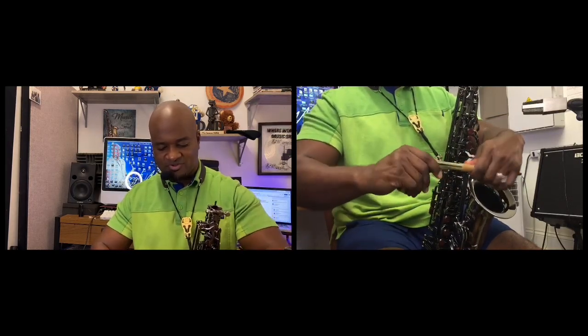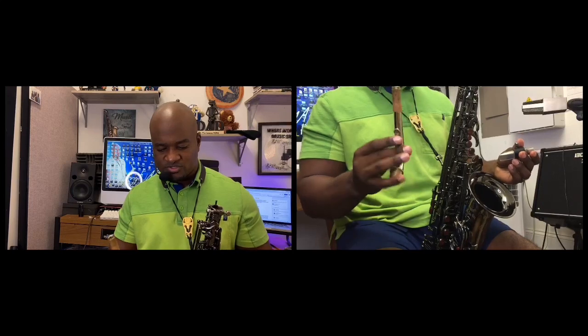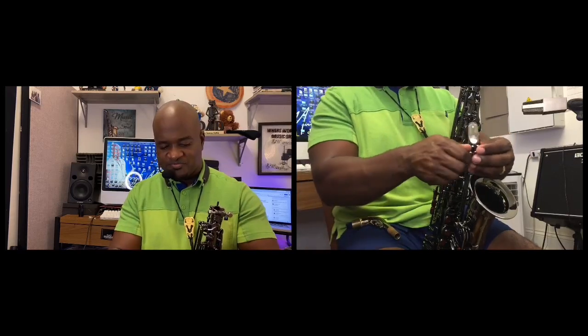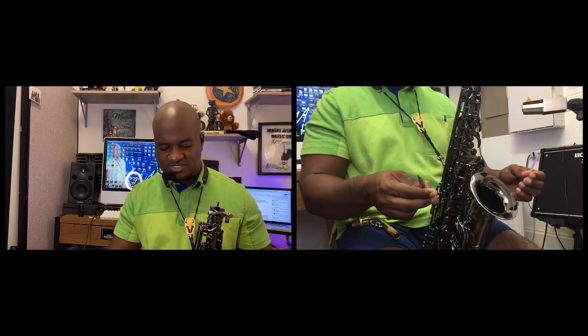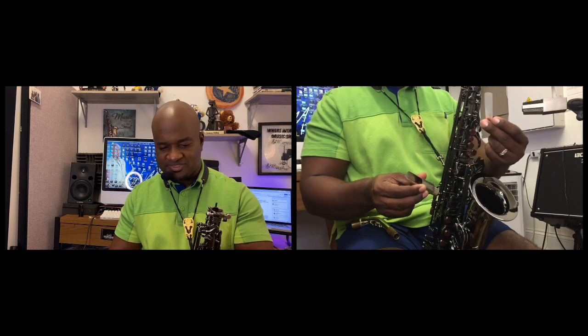You remove the mouthpiece, and I'm careful to grab it like this because I don't want to bend things. When it's disassembled, you'll see the neck to one side, the body to one side.